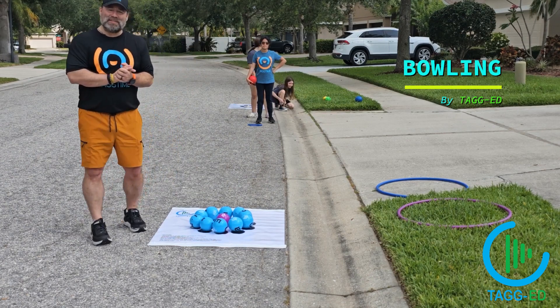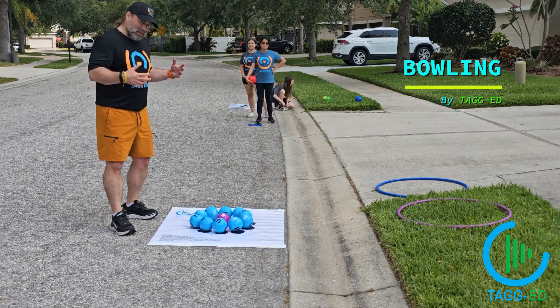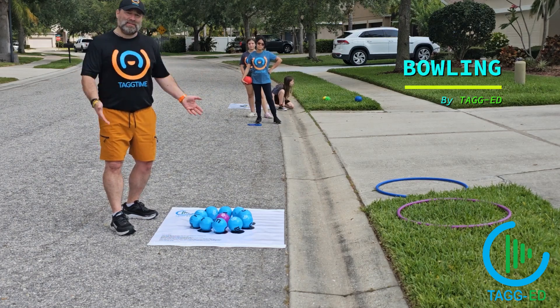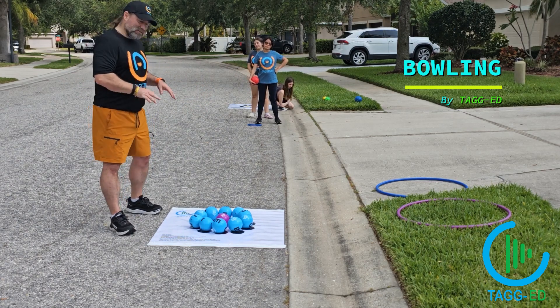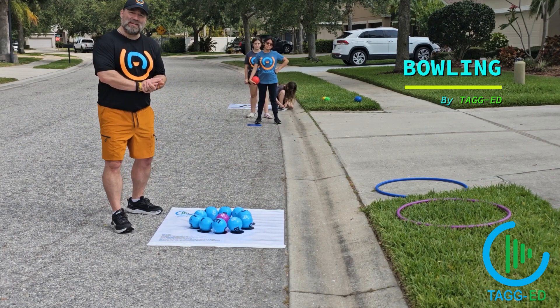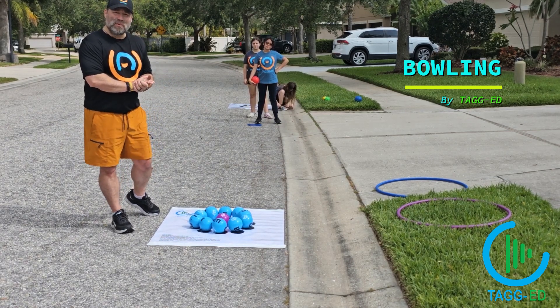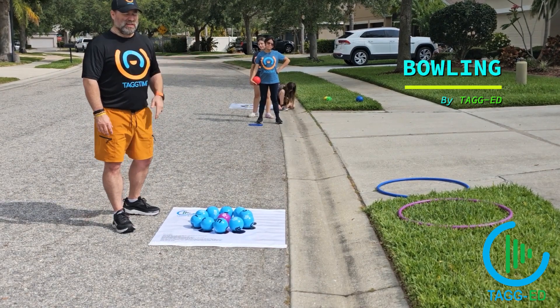Welcome to Tag Time. My name is Tim Taggart. Today we're doing Tag Ed Bowling. You don't need the bowling mats, but it does make your life a little easier if you have the bowling mats with Tag Ed. There are two different versions: this is the basic version, great for grades K-1 and 2, and then we have a more advanced version that is great for grades three and up.